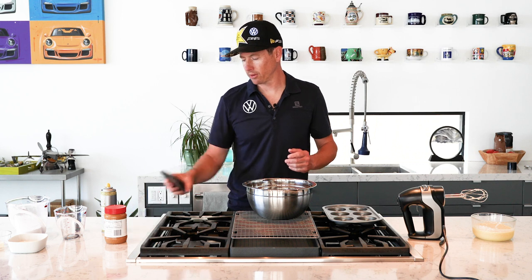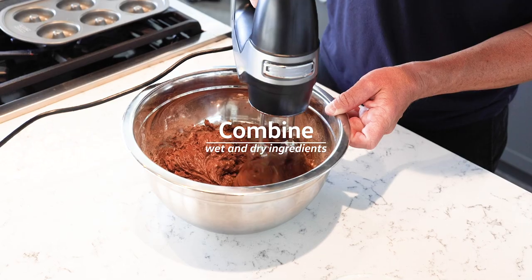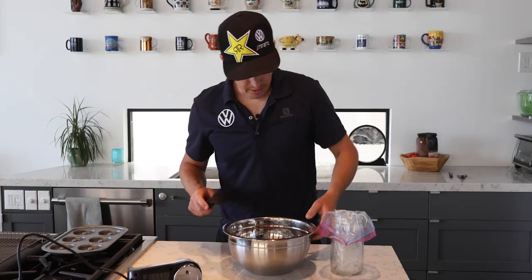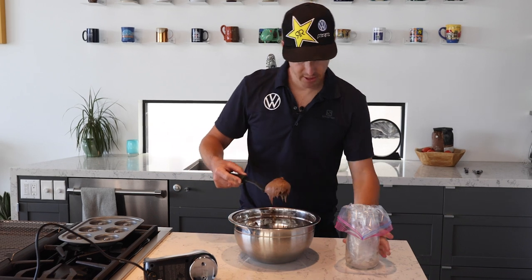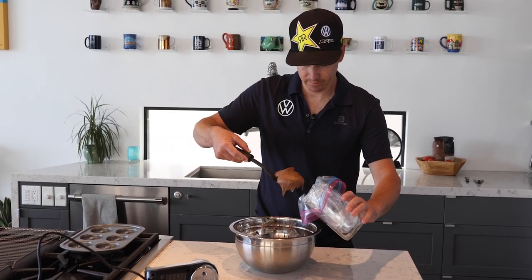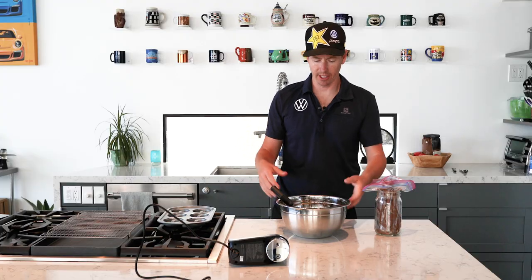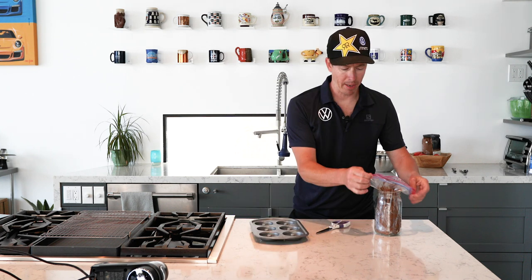Wet ingredients are thoroughly mixed. Now we just put them together with the dry ingredients and we're almost ready to grease the pan and pipe the donuts. Next step: take this chocolatey goodness and shove it into a piping bag. Now we get to the good stuff — grab some scissors, grease the pan, and we're piping.